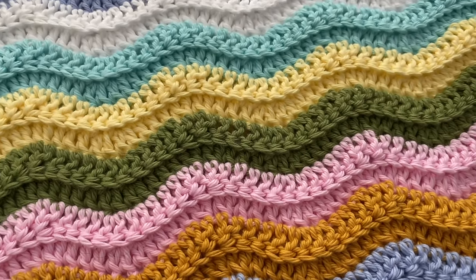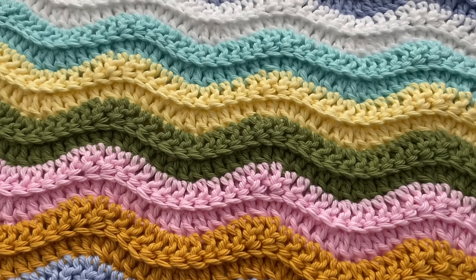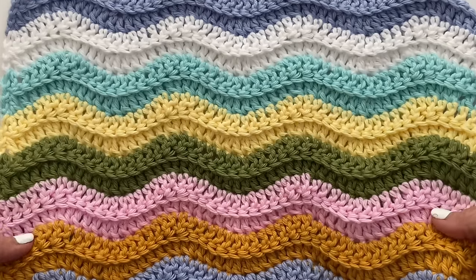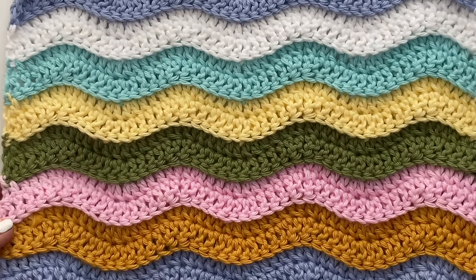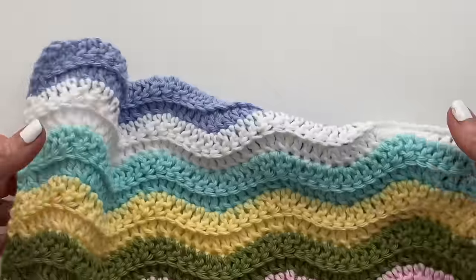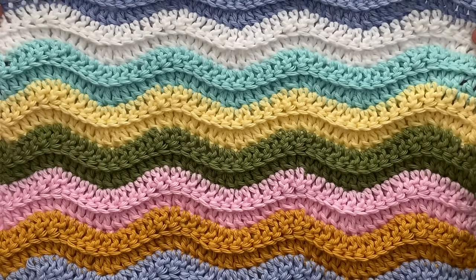Hi and welcome to PlayHookie with me. My name is Roz and in today's video I'm going to be sharing how to make this absolutely adorable ridged ripples stitch. This is hands down one of the easiest ripples that you can make, which makes it ideal for beginners or if you're looking for something that whips up quickly and is easy to memorize. What makes it so easy is that it's a one row repeat and we're only going to be working with double crochets to build our ripples.